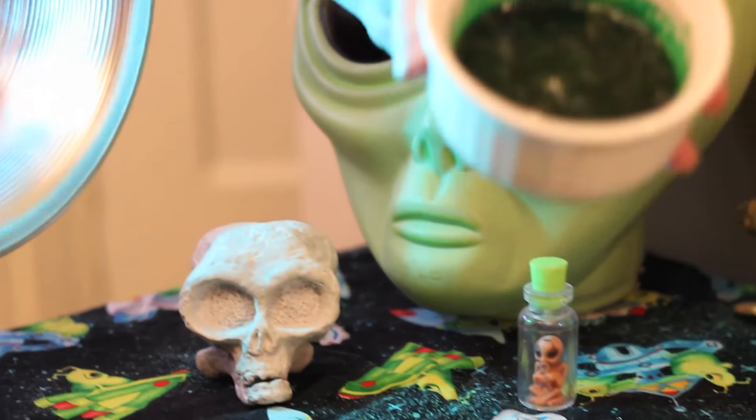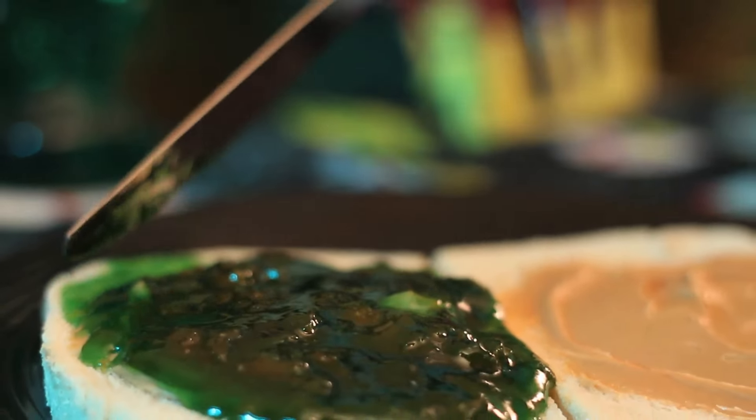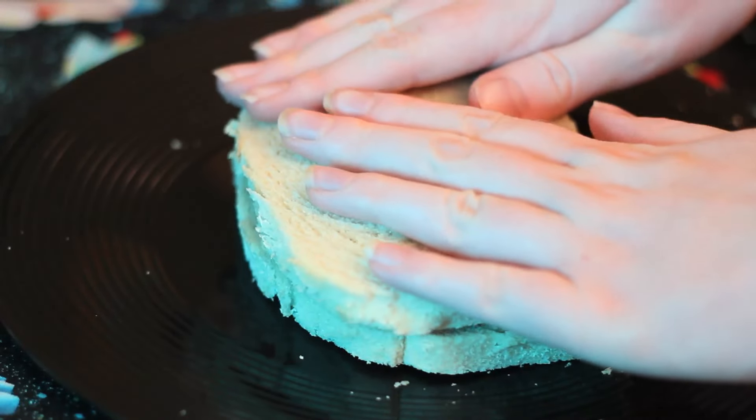Once you've got your alien slime all mixed up, you're going to drip it onto your sandwich and really lather it up. After you finish this step you're going to stick together the two slices of bread and you are ready to make your Uncrustable.